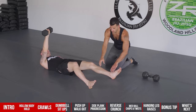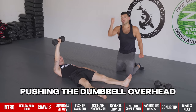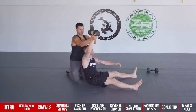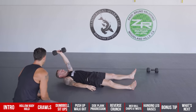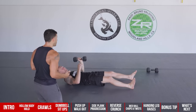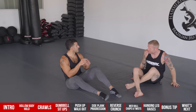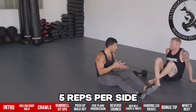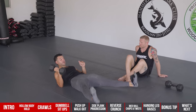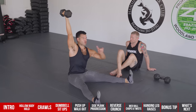Spread your legs in a straddle stretch and dig the heels in. Don't even think about sitting up — think about pushing the dumbbell overhead, keeping the arm straight. Start with bodyweight or a five to ten pound bell, keeping it lower rep — three to five reps per side — with a super slow eccentric. Try to take five seconds on the way down.